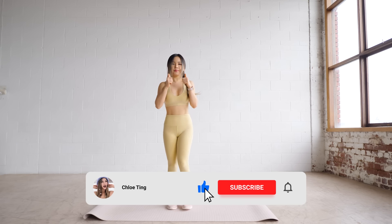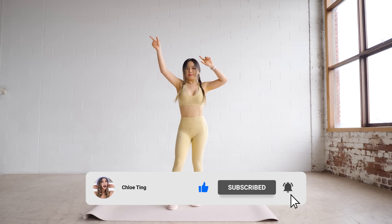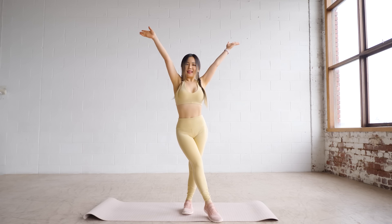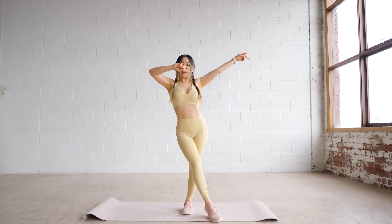And that's the warm up guys. If you're not warm enough, you can do one more round, or you can move on to the next workout in the schedule and I'll see you there. Bye!